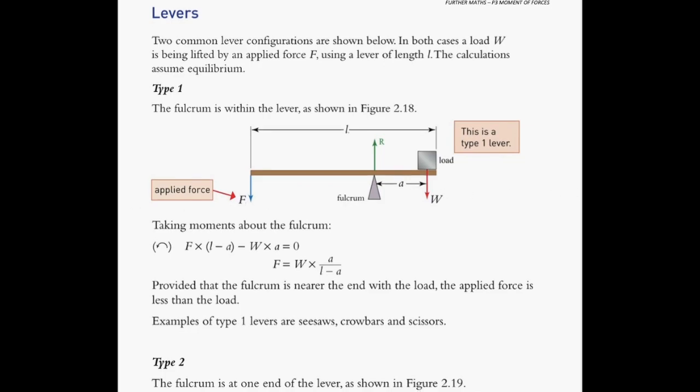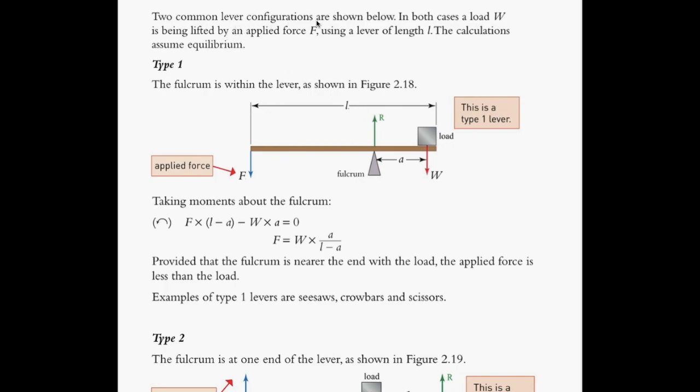So let's look at this diagram here. We have two common lever configurations which are shown down here. Let's assume that you have this system here with the pivot given by this fulcrum. At the fulcrum, it will always produce a reaction force due to Newton's third law. There is a force F that we are going to apply, and then we're going to put a load here that has a weight of W. This load is located about a distance from the pivot, and the total length of this plank or lever is L. By making the assumption that it is in equilibrium, we can apply the principle of moment.